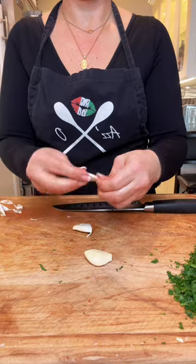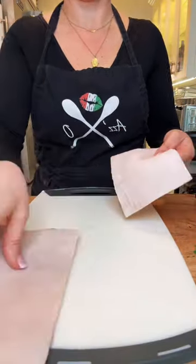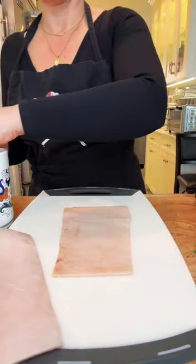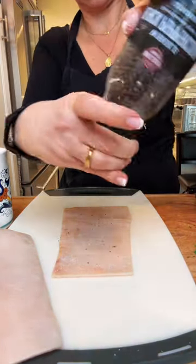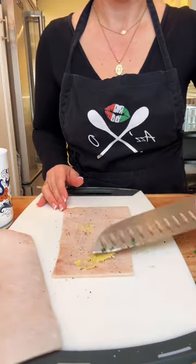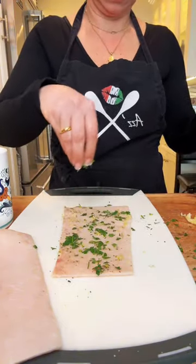Now I'm going to take each piece of pigskin. You want to put the fat layer — the inside of the skin — on the outside. Have the smooth skin side facing you. You can tell the difference because one side is really smooth and the other has a little bumpy texture. The seasoning is salt, pepper, and garlic — just spread it around — then fresh parsley.